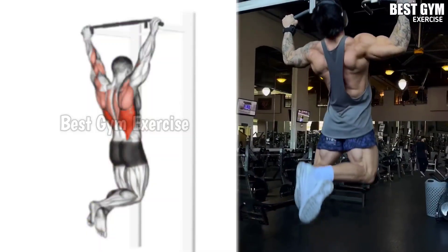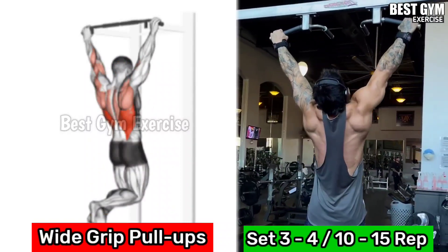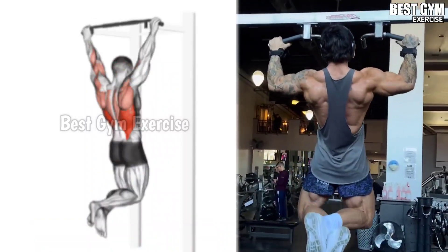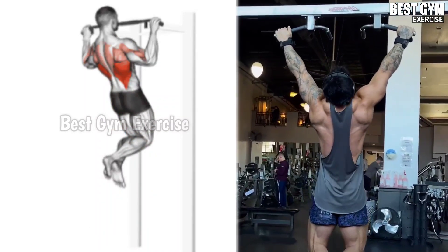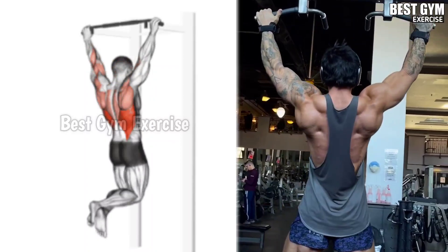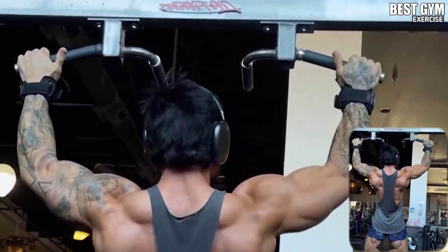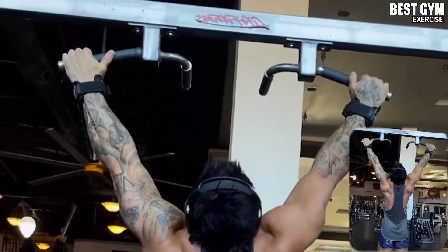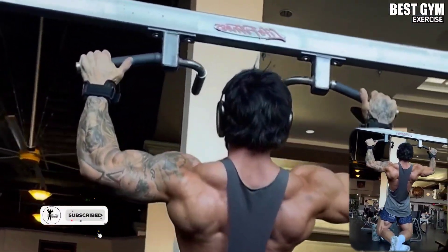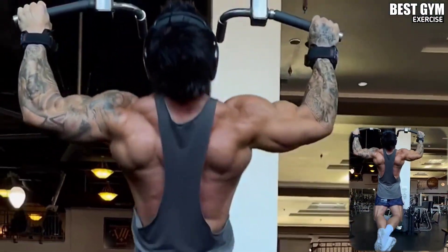Number 1: Wide Grip Pull-Ups. This is a bodyweight exercise that makes the back wider fast and gives your upper body a very good shape. Hold the pull-up bar with a wide grip so that your back muscles are mostly stretched. You should do three to four sets and as many reps as possible so that your muscles warm up. Perform this exercise daily as a warm-up.